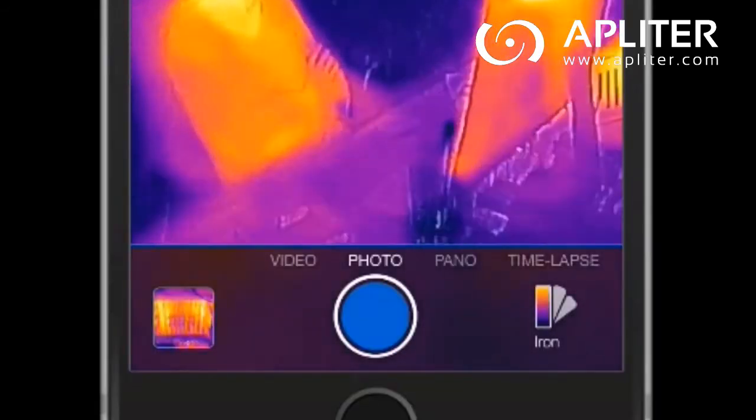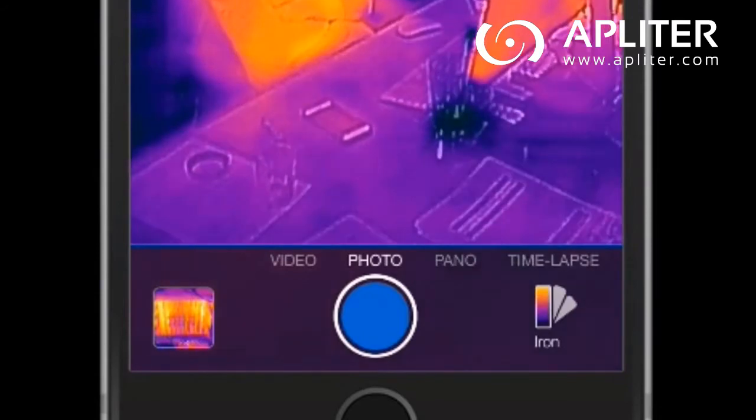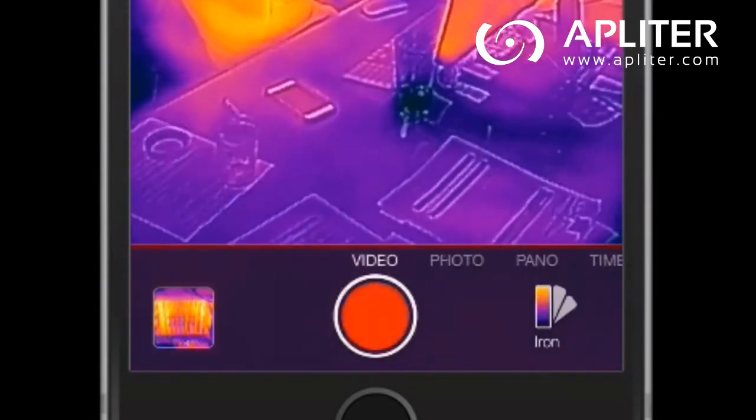At the bottom of the screen, you'll find the ability to snap an image, or if you'd like, slide the switch to the video setting and start capturing video.